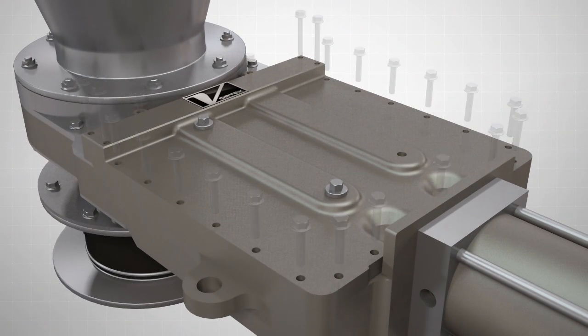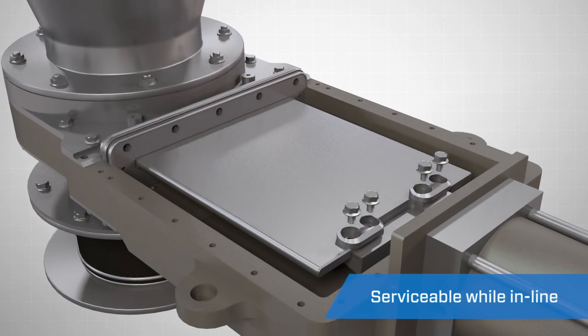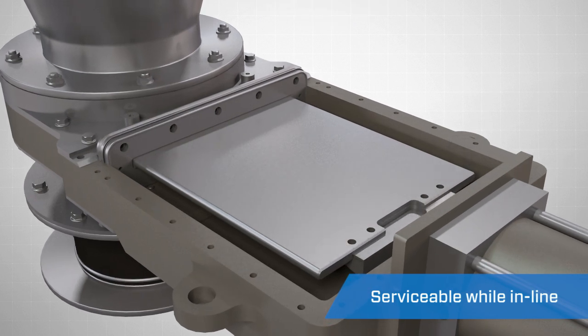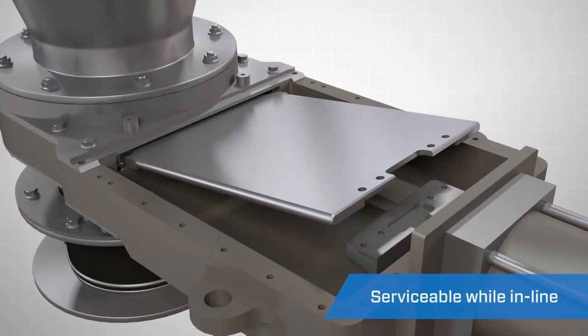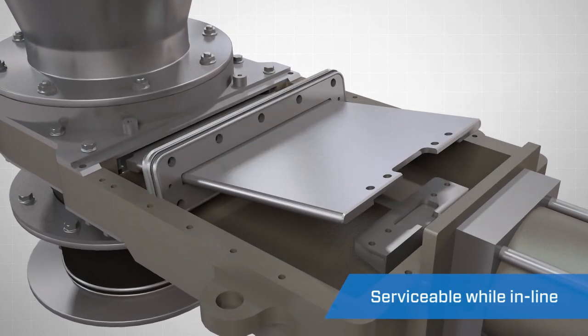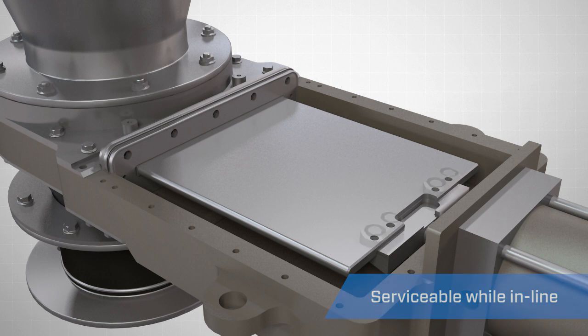The removable bonnet cover allows the floating seal cartridge assembly to be replaced while the valve is in line. This maintenance-friendly feature extends the service life of the valve and reduces downtime when maintenance is required.